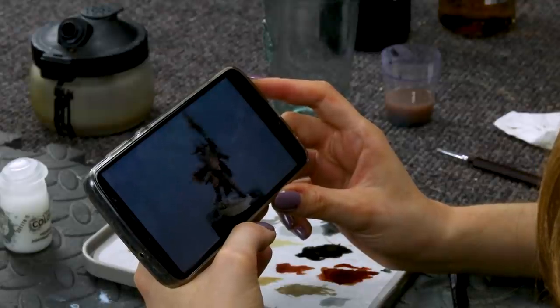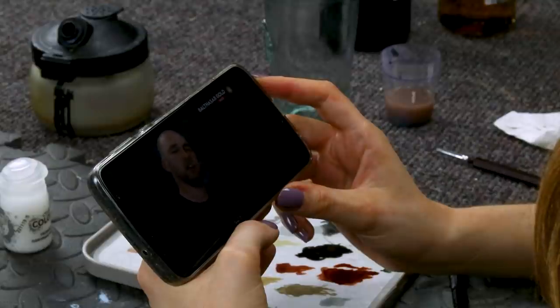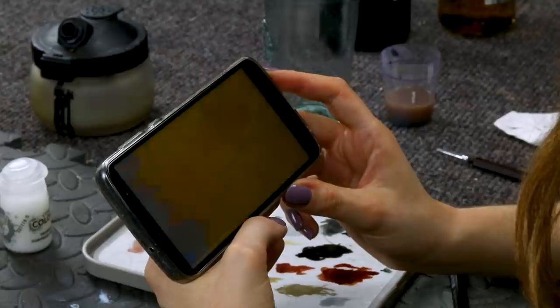And there we are, with the silver done we're going to move on to painting the brass details. For this we'll be using Balthasar Gold, and we'll follow this by using contrast paint — Guilliman Flesh. Oh, I like this colour. Balthasar Gold — that's not really gold. Right, come here tiny man.